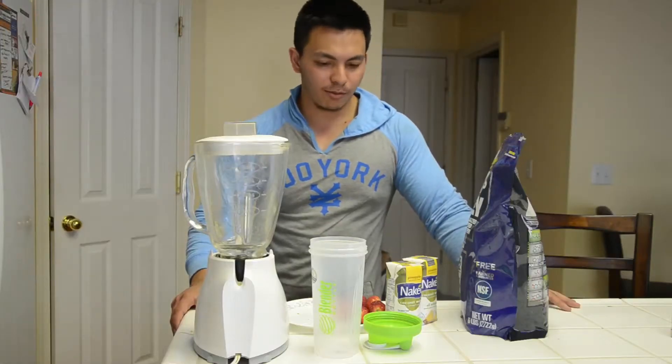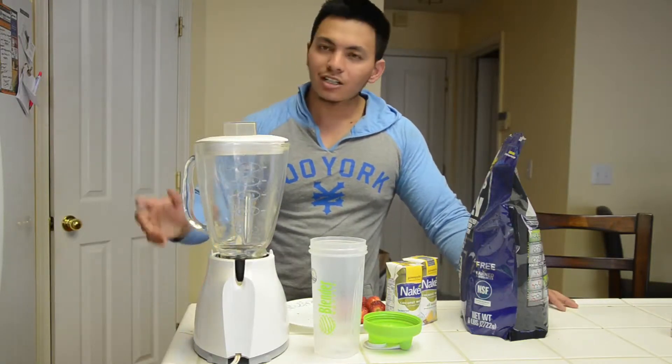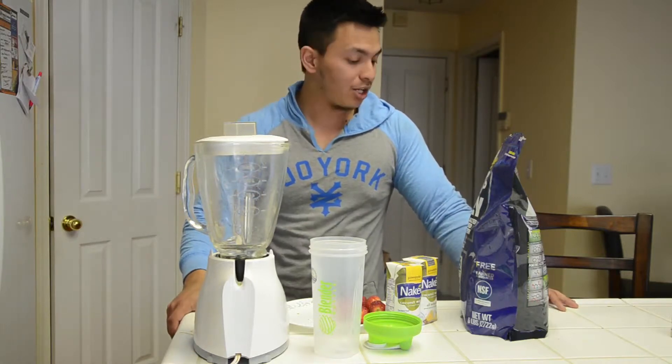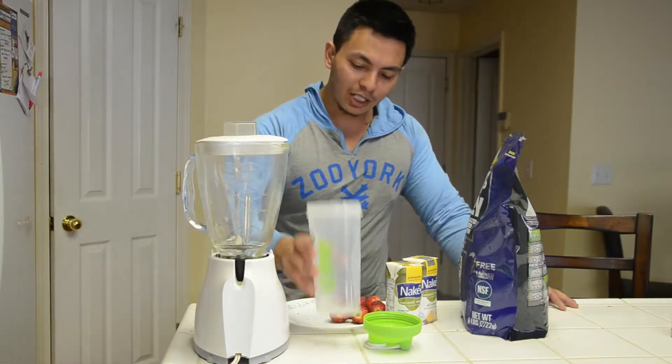What's up guys, Saman here from Aesthetic Progression. Just got done with my high intensity interval training — really hardcore, sweated a ton — so time to give myself a treat with a really good quality protein shake.